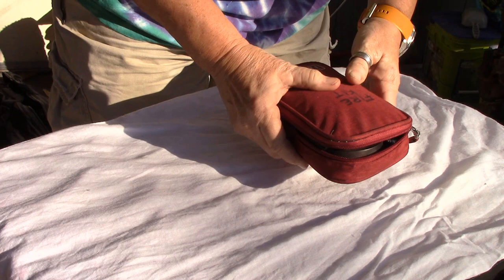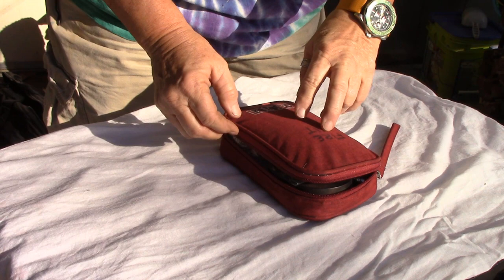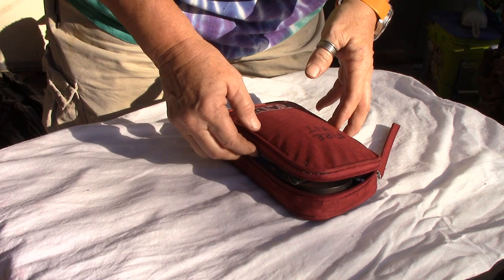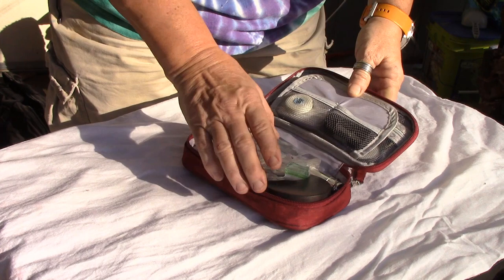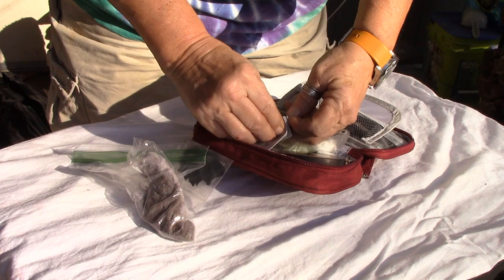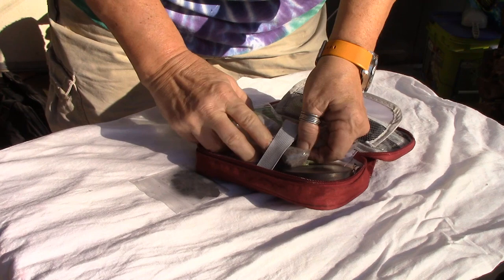First off, this bag is not your typical Maxpedition bag or anything. It's actually a bag I got off of Amazon — it's for holding computer chips, SD cards, cables, phone chargers, all that. I really liked it, and I liked that it was red, so it became my fire kit. It has a zipper pouch, a middle section with two pockets, and a larger section in the back with velcro to hold items. We're going to start from the front and work our way back.